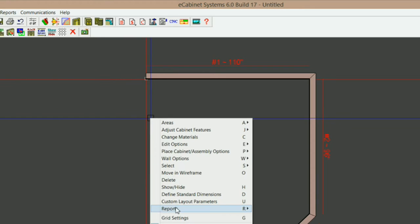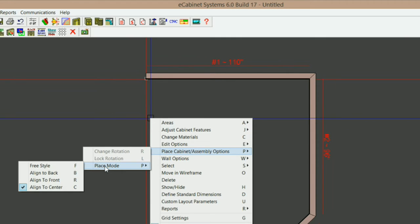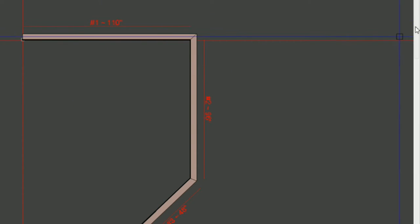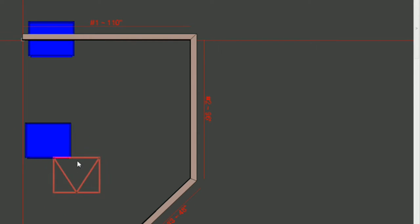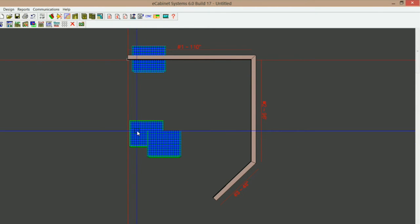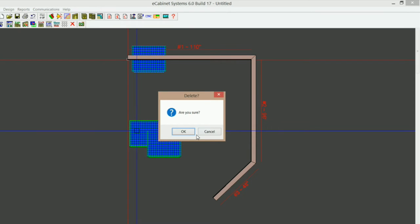The next thing is place assembly mode. If you go under place cabinet assembly options, you've got place mode — freestyle, align to back, align to front, align to center. I'm going to select freestyle and show you what happens. I'll grab a base cabinet and try to put it in the room. You can see it will not snap to the wall and it won't rotate according to the wall. In fact, you can put it right in the wall, anywhere in the room, and you can even put cabinets on top of cabinets. That's what freestyle does. You'll run into situations where you need it, but if you want them to snap to other cabinets or to the wall, you need to have something different selected.